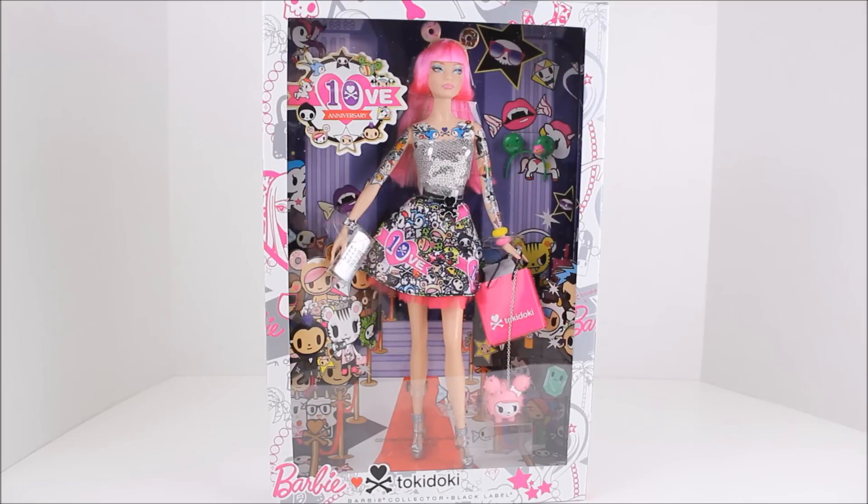This girl is so beautiful. I want to keep her in the box, but I can pull her out. I figured out that you can pull her out from the top and still keep her in the packaging, so we're going to take a closer look at her without taking her completely out because the packaging is beautiful.